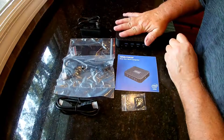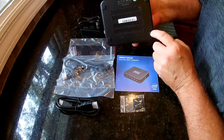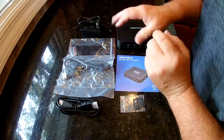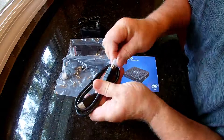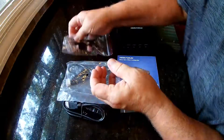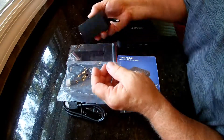So in the box you've got the Mini PC itself, manual, and some extra feet that go on the bottom. If you do have to take these off, the screws that take the top off are under there, in case you want to upgrade. It comes with an HDMI cable, a DP cable, a bracket if you want to mount it to the back of your monitor, and then the power cord.